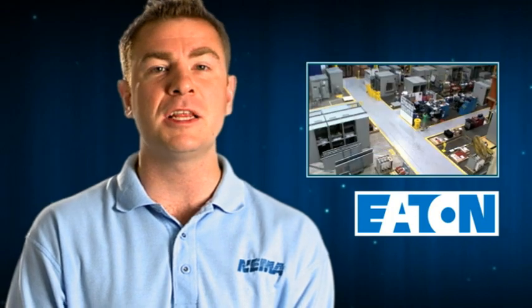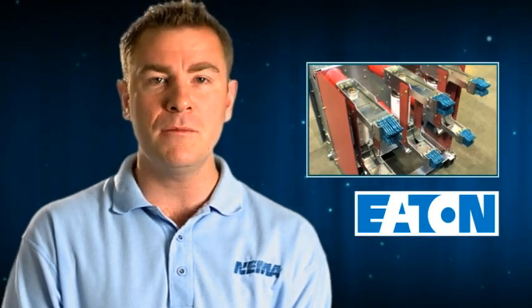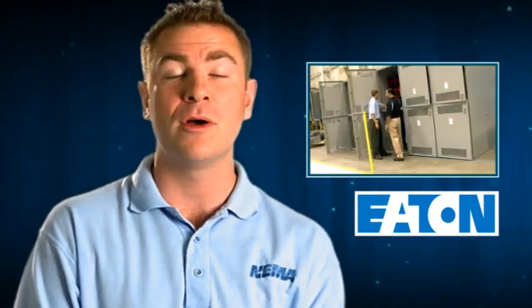This edition of Vids for Grids takes us to Greenwood, South Carolina, where we will visit Eaton, who manufactures medium voltage switchgear, a vital part of the smart grid.